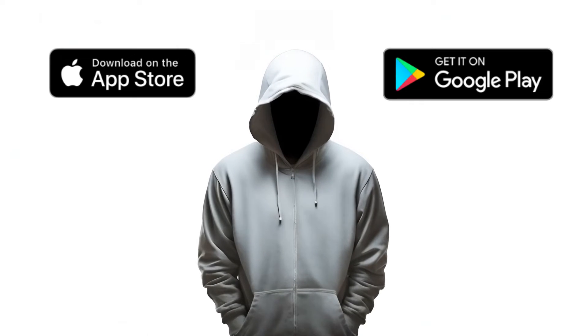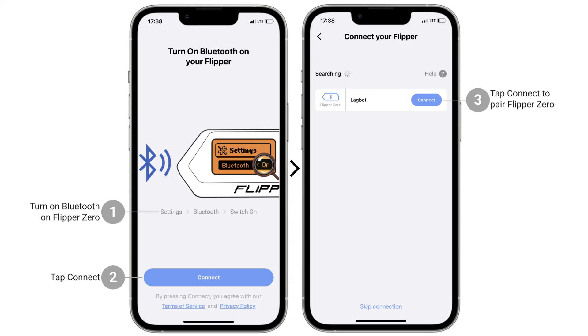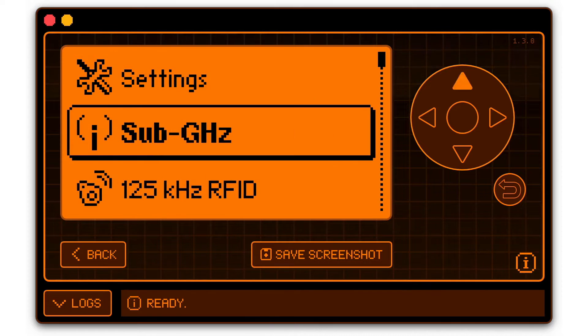Updating via Flipper mobile app, available on iOS and Android. Step 1: Activate Bluetooth on your Flipper Zero — Main menu, Settings, Bluetooth, On.